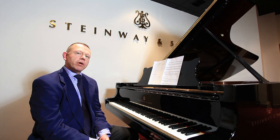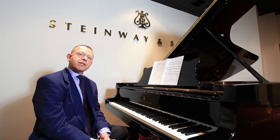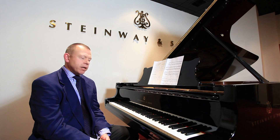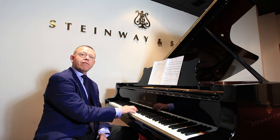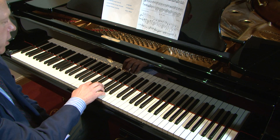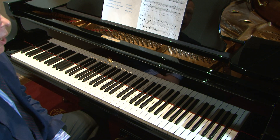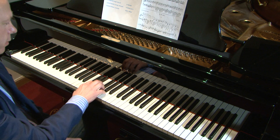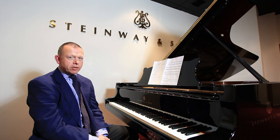Staccato comes from the word staccare, which is the Italian word meaning to separate. It doesn't mean to play short — it just means to separate. So if I demonstrate now using a five-finger position, I could play very short with a lot of separation, or I could play with barely any separation. They're both technically staccato.